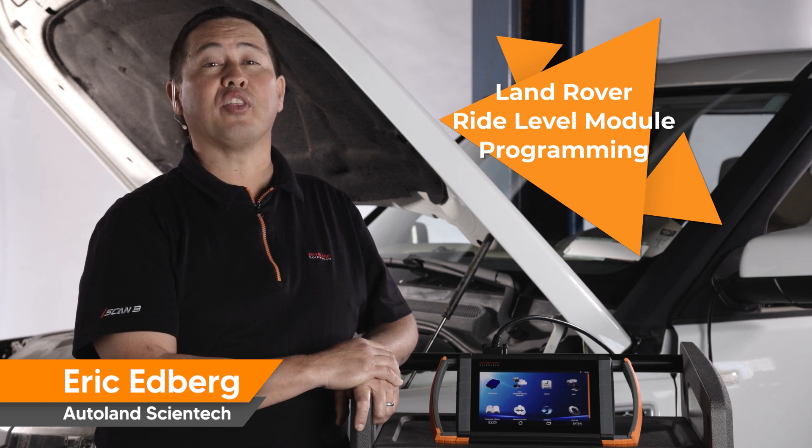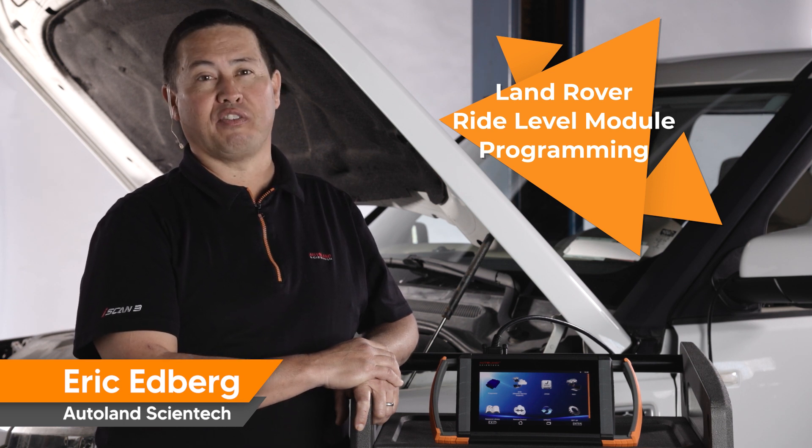Thanks for watching. Check out our other videos for more technical information on Land Rover vehicles.